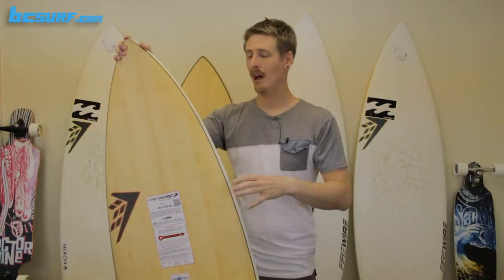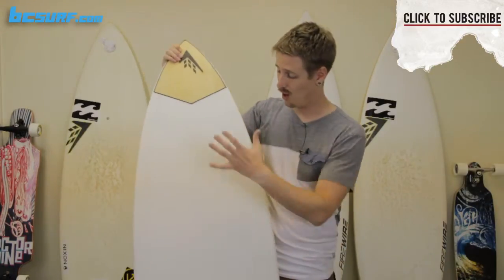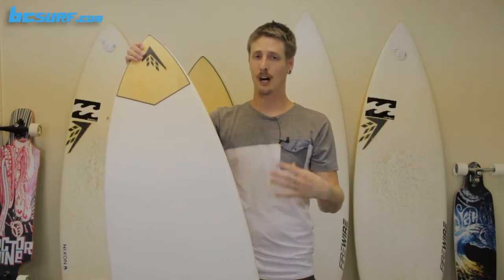Through the middle section, you have a pretty nice wide set to the board, which will really help in those mushier sections. When you're flying around that, it won't bog out as much but continue that speed. Through most of the board, you also have a single concave to really help that water flow straight through. It really helps to generate speed, especially matched up with the quad setup.